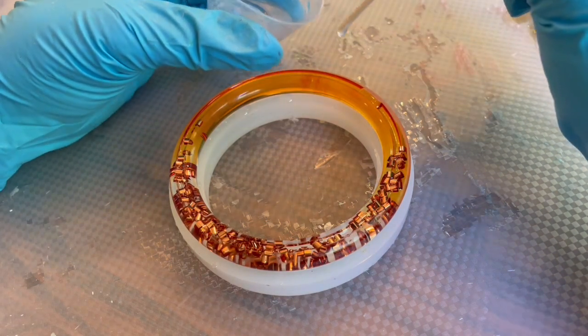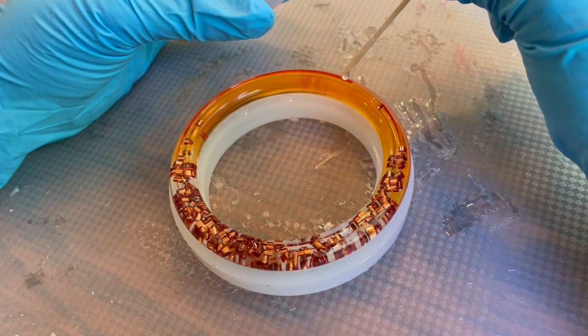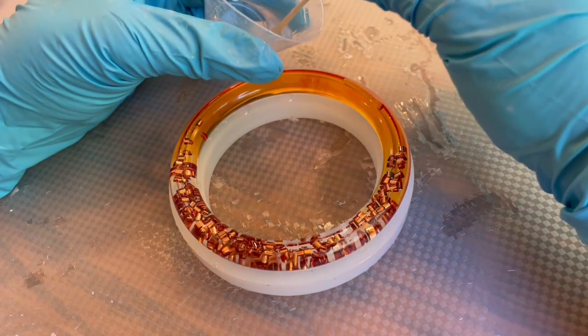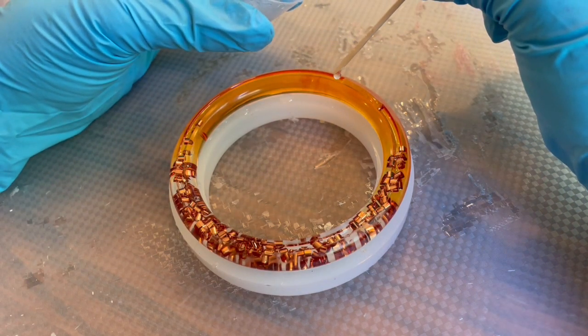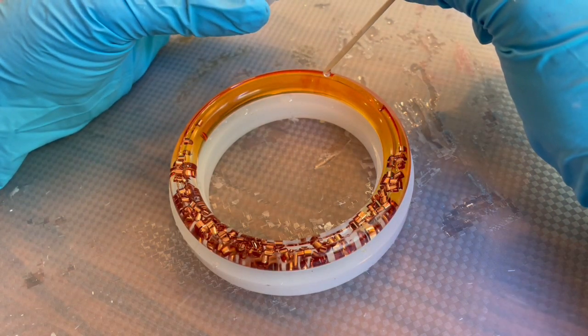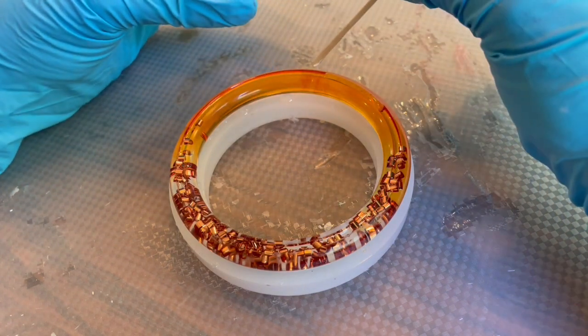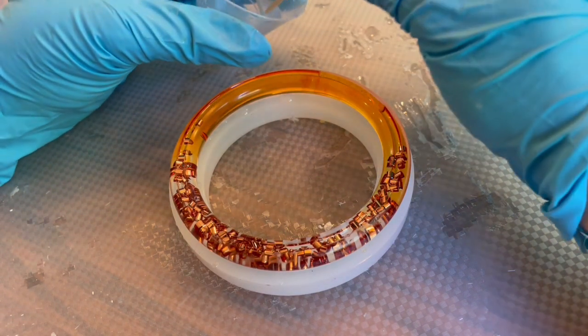Now you might be tempted to pour it in here — don't. You might ought to lay off the coffee. I'm going to go ahead and finish filling this in, then check it for bubbles, set it aside to cure for 24 hours, and then we'll take a look and see what's going on.